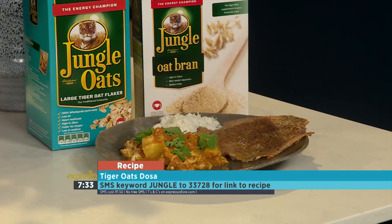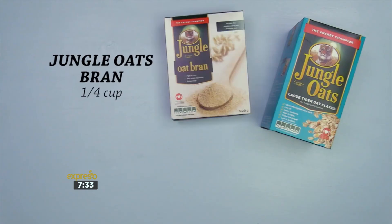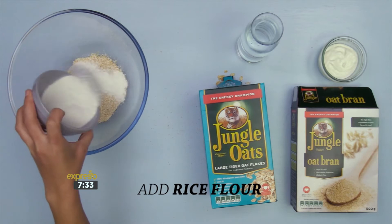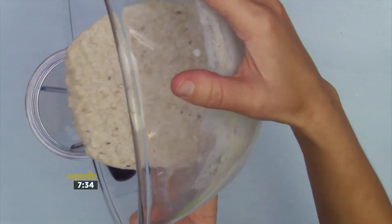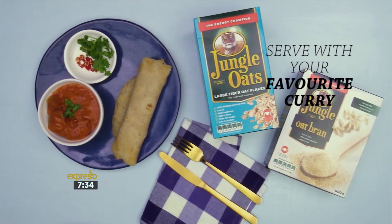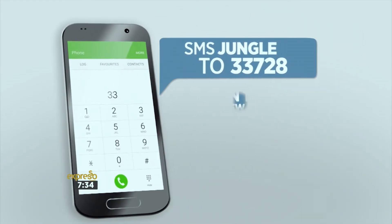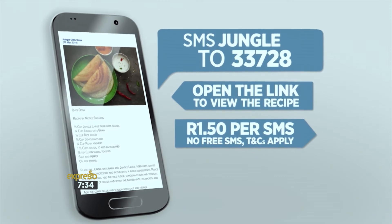If you've missed any of the steps, here they are again. To make the jungle oats dosa, you'll need jungle oats flakes, jungle oats bran, oil for frying, salt and pepper, cumin seeds, water, plain yogurt, and rice flour. Pour jungle oats flakes into a large bowl, add jungle oats bran, rice flour, plain yogurt, and water, then whisk to combine. Add cumin seeds, salt and pepper, and whisk to combine. Pour the batter into a blender and blend until smooth. Heat oil in a pan, add batter and flip when crisp and golden. Serve with your favorite curry. For the full recipe, visit the Expresso Morning Show Facebook page or log on to www.expressoshow.com. SMS the keyword Jungle to 33728 to receive the shopping list on your phone. SMSs cost one rand fifty, no free SMSs, T's and C's apply.